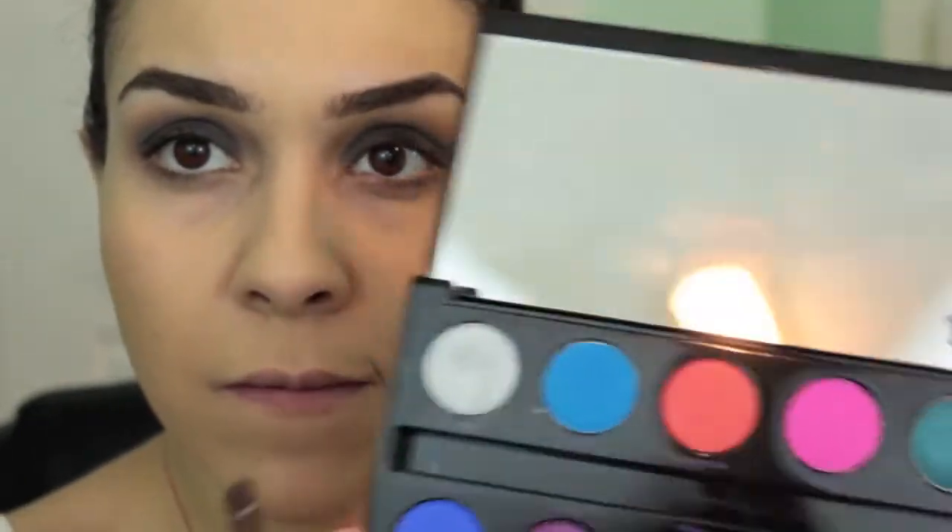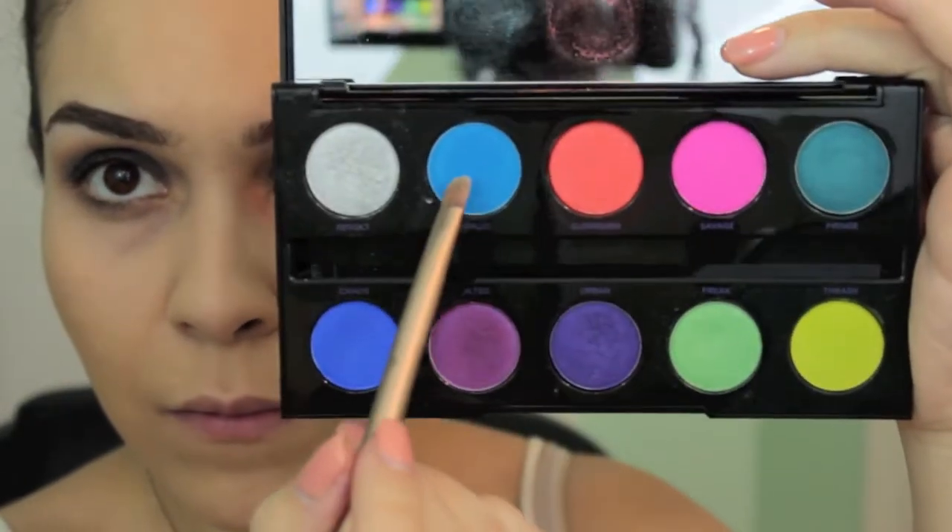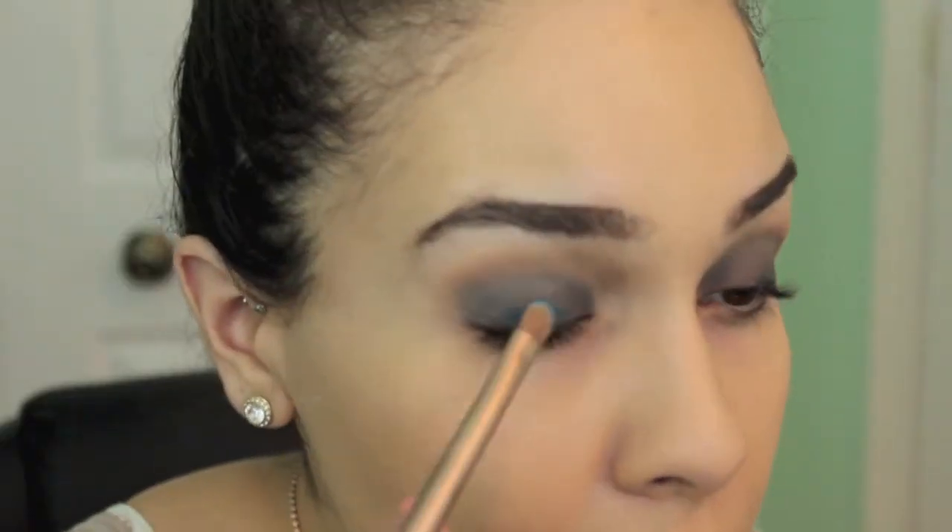Taking any flat brush, I'm going in with the Urban Decay Electric Palette and using the shade Gonzo, applying this all over my lid.